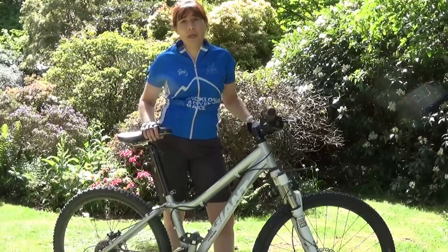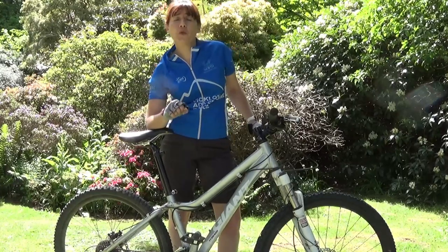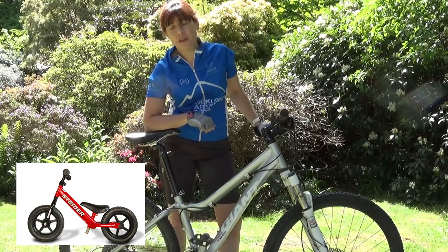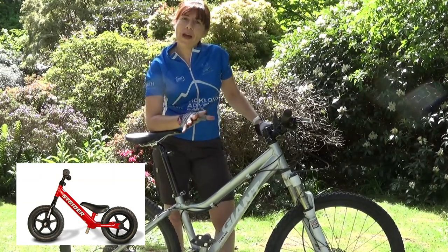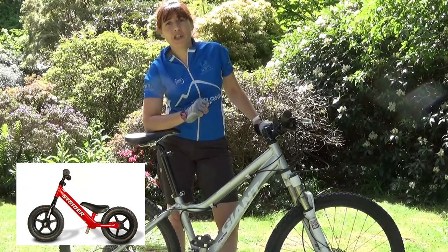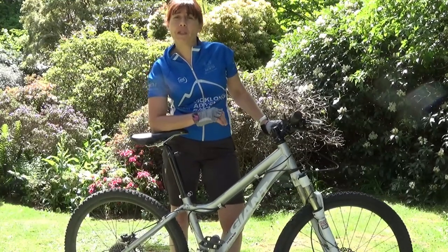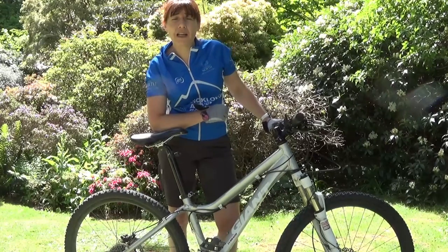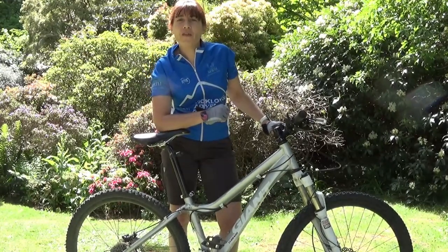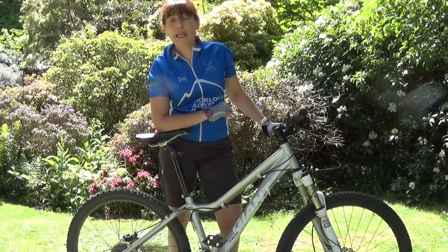Choosing the right bike to learn on is important too. If your child is still quite small, they may fit on a 12-inch regular balance bike, which you can find in mainstream bike shops. These are bikes made without pedals, and their geometry makes learning the balance section a little bit easier. You can also get slightly larger balance bikes in 14, 16, or even adult sizes online. For many children, however, they can actually learn by converting their own bike into a balance bike.